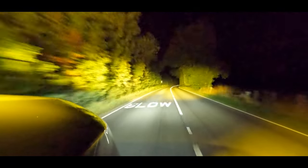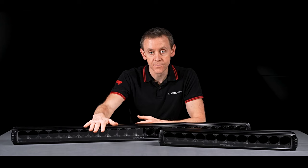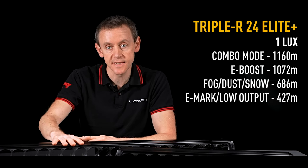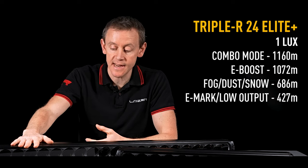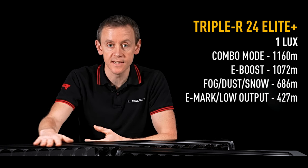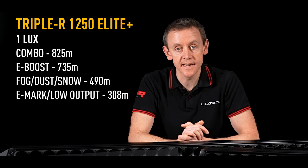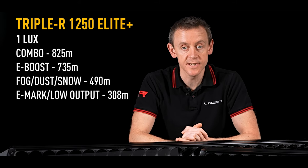The OneLux line on these products reaches very far. We've got a product here that can get over a thousand metres — OneLux, that's enough to read a newspaper, punching out all the way to 1,072 metres. The RRR 1250 Elite Plus achieves OneLux at over 730 metres.